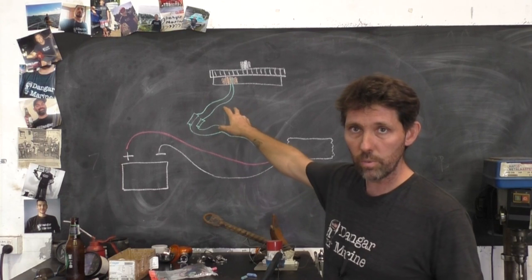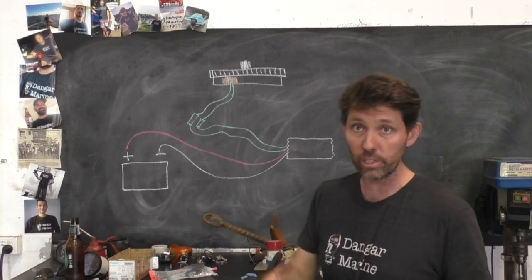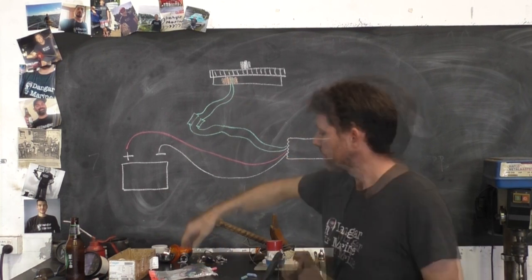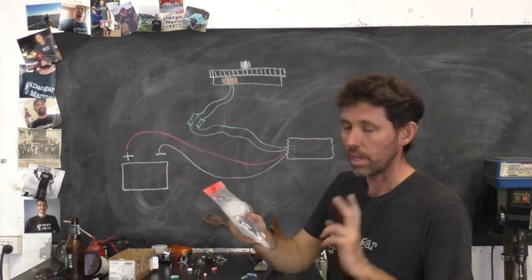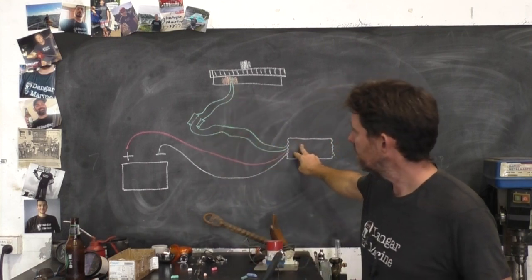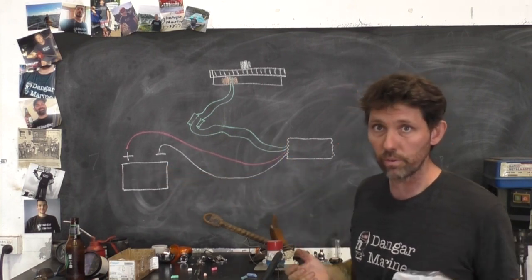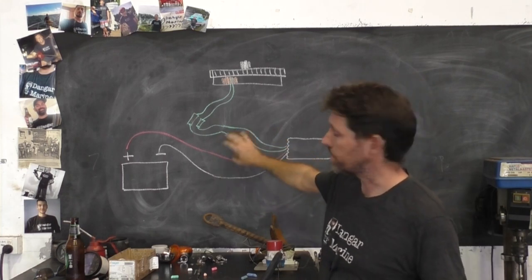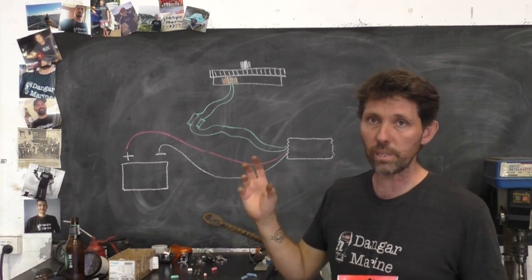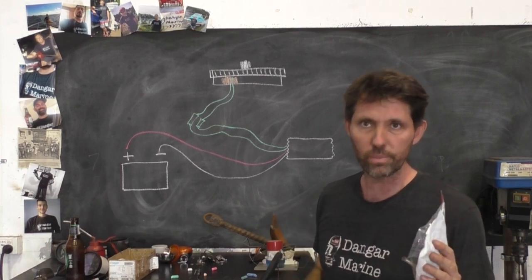Those two green wires from the lighting coil go to a round plug on the lower cowling, so that AC current is presented to the outside if you want to use it, but we're going to be disconnecting that when we install this regulator. The regulator rectifier has a black wire, a red wire, and two green wires. The two green wires are the AC in, and then the red and black coming out are the DC out. As well as converting AC to DC — which is the rectifier part — it also has a regulator to make sure that at high RPM you don't end up overcharging the battery, sending more than about 14 volts to the battery. So it actually does two jobs in one.